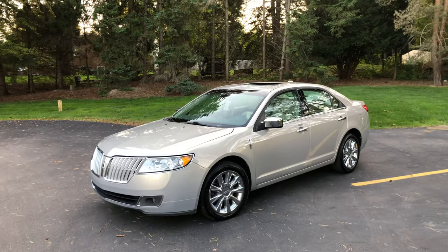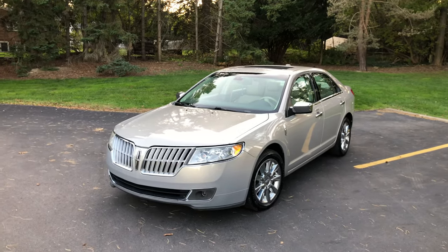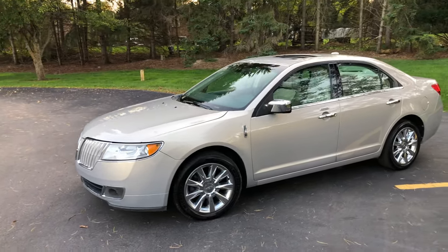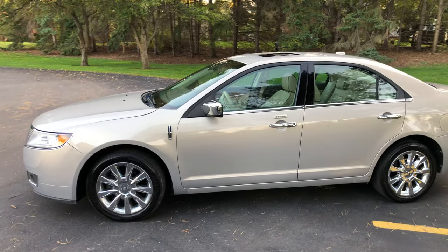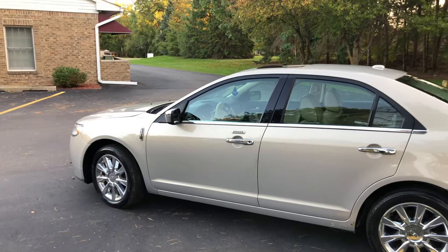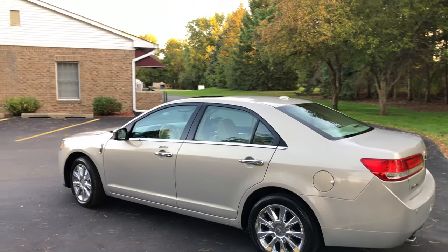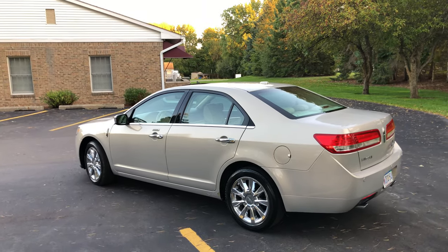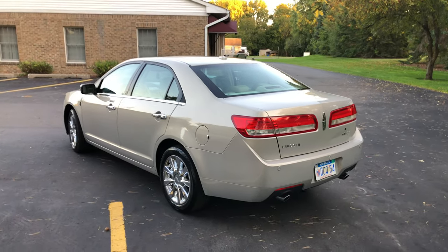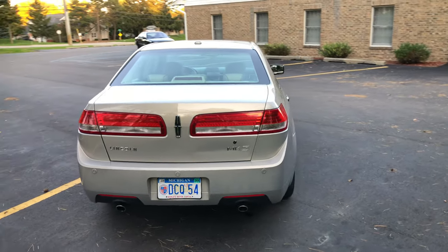Alright guys, we are back today with my new vehicle — this is my new-to-me 2010 Lincoln MKZ. I did put a teaser video out a few days ago and a lot of people were saying it was a Milan, but no, I ended up getting an MKZ. I know I was kind of hinting at wanting another luxury vehicle again, and I really did not want to spend 15 or 20 grand. You can still get a very nice vehicle for literally under five grand, and that's basically what I did.